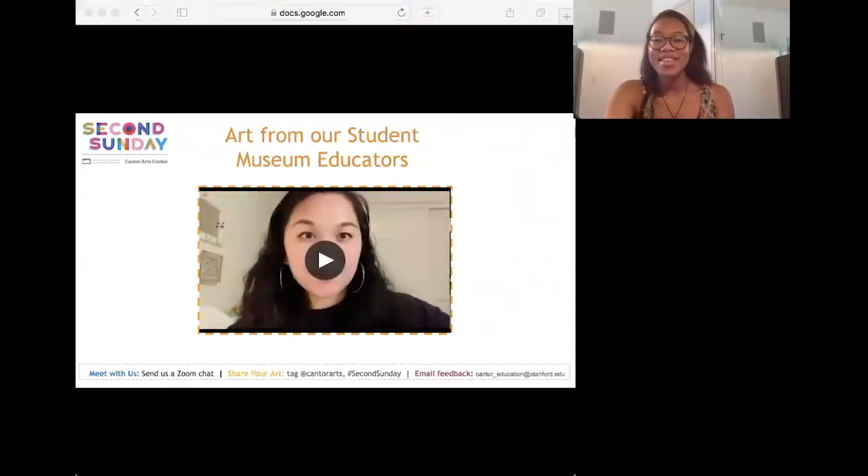Aren't these Stanford students just amazing? Before we move on to version three, checking in — how did version two feel? Were there any parts unclear or you want to hear again? Please let us know in the Zoom chat. If you've just joined us, welcome — if you'd like to hear what you missed, please schedule a private session with one of our student museum educators. Now we'll go on to version three.